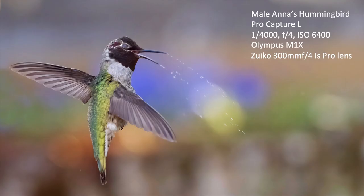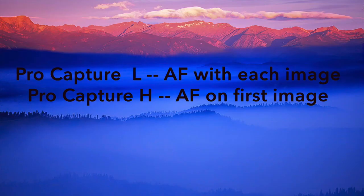I've been shooting in pro capture L mode, and one of the things about shooting in pro capture mode is that you're going to get shots you normally wouldn't ever get because you're going to catch the peak of the action. The way that happens is by recording a continuous loop of images — and you're going to get shots you normally wouldn't get.